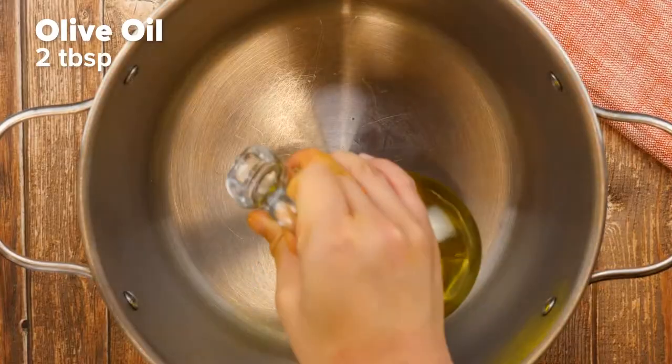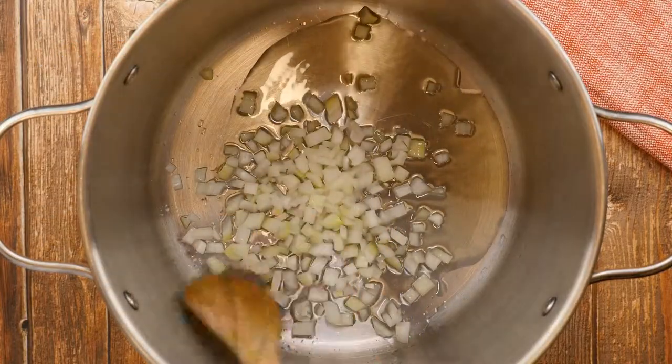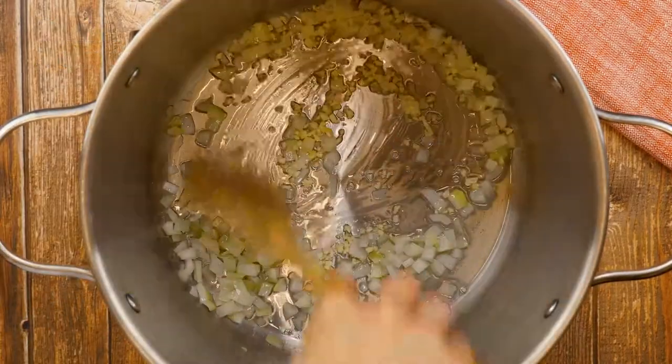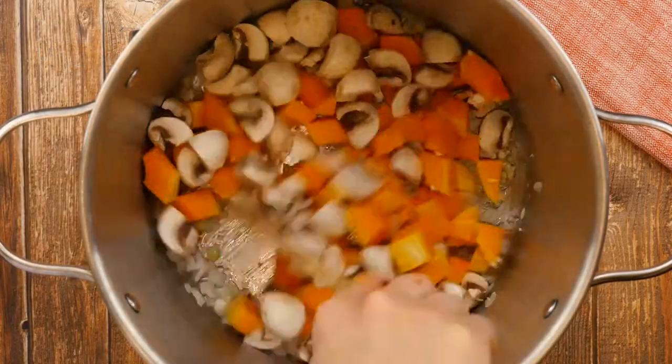To make this recipe, heat a saucepan over medium heat. Once hot, add the oil and onion and saute until translucent, about 5 minutes. Add garlic and cook until fragrant, about 30 seconds. Then add the squash and mushrooms and cook until the squash begins to soften, about 5 minutes.